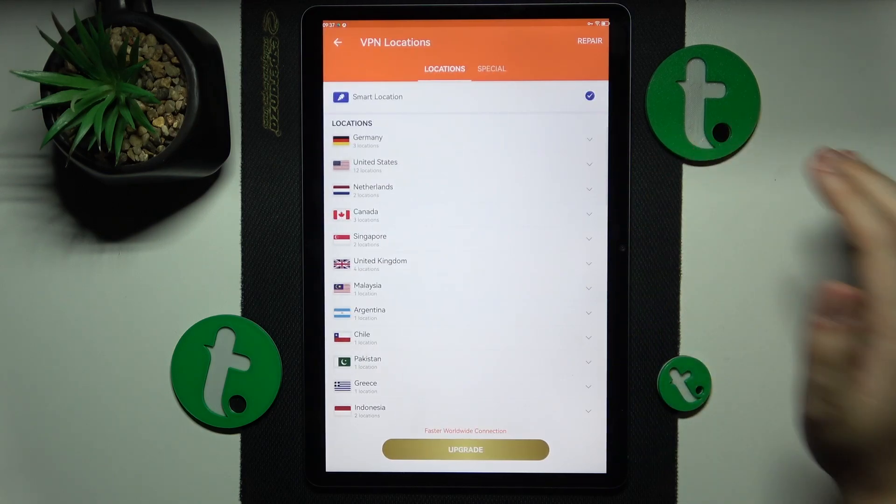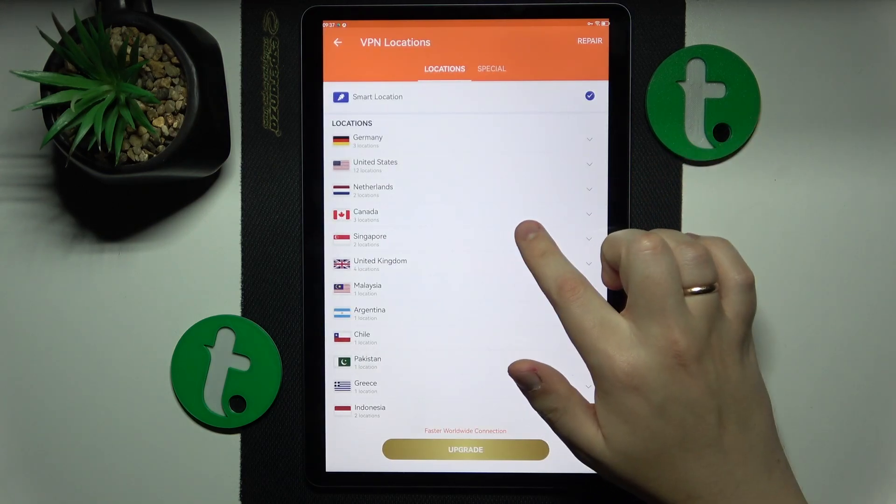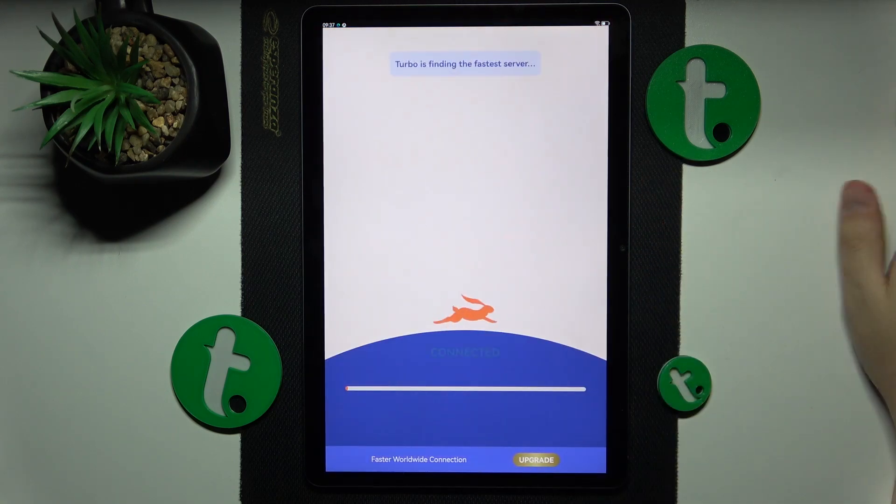I'll just go ahead and reconnect from Frankfurt, Germany to, let's say, London, UK, for example.